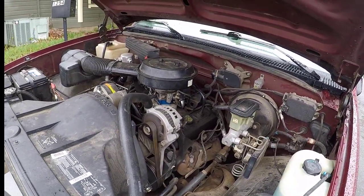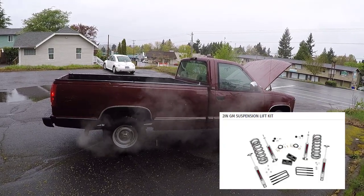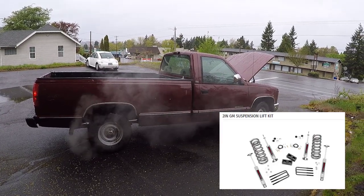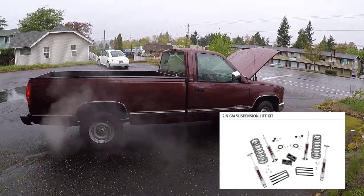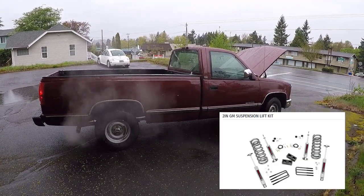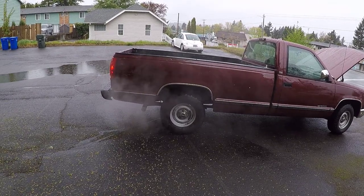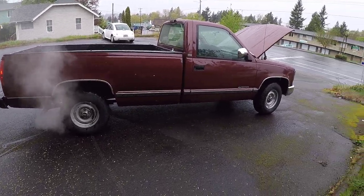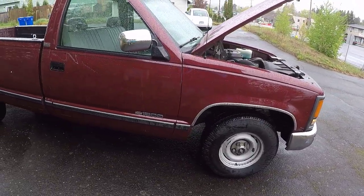I ordered the lift kit for this truck — I'll put a picture up in the corner. It's the Rough Country two-inch GM suspension lift for a two-wheel drive truck. I have a 1994 Chevy C1500, two-wheel drive with the 4.3 liter V6. I called Rough Country to ask about it — according to the gentleman, there are blocks that go in the back to pick it up about an inch and a half with new rear shocks, and new taller springs and shocks in the front for the two inches.